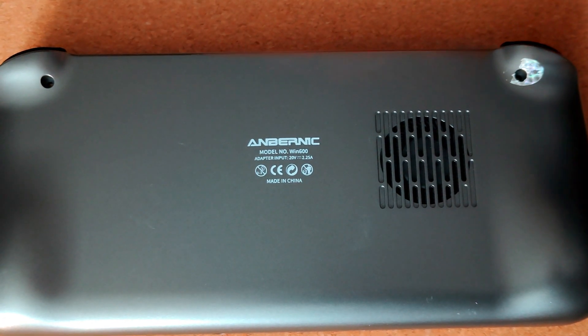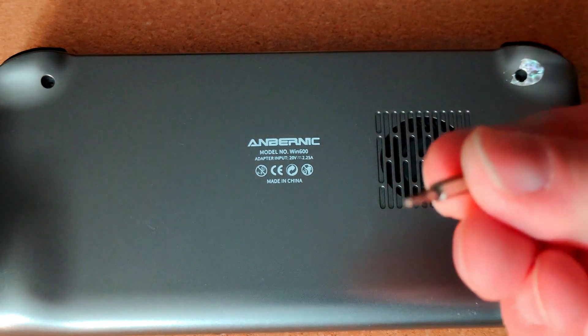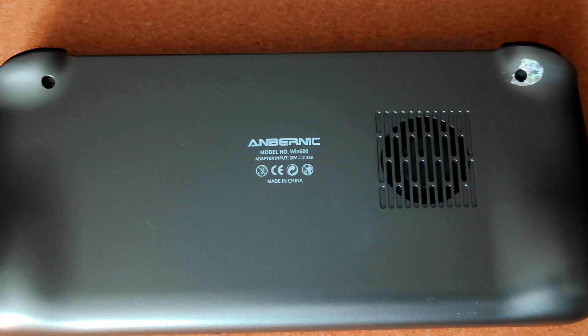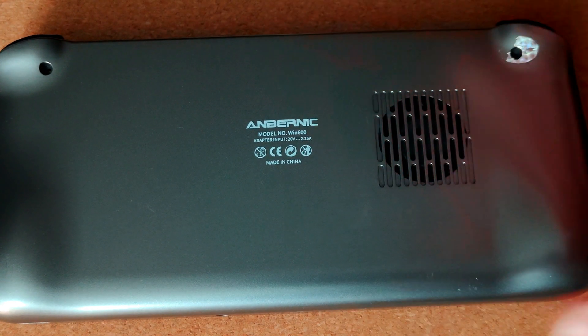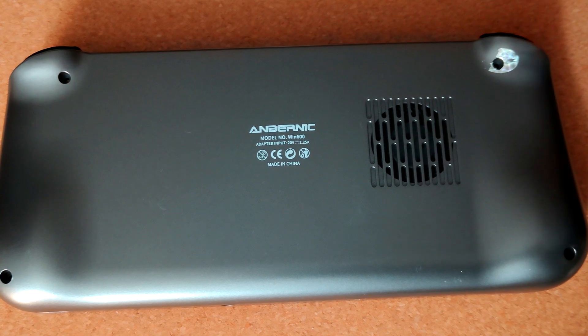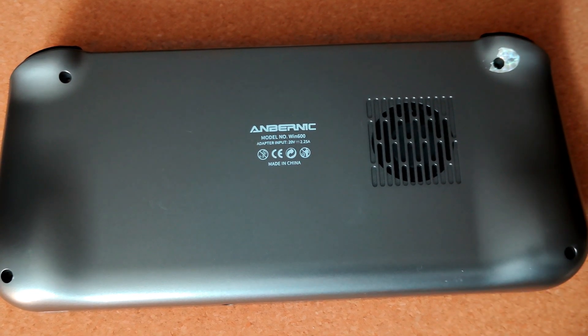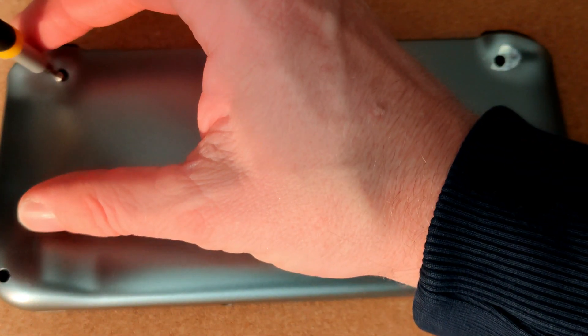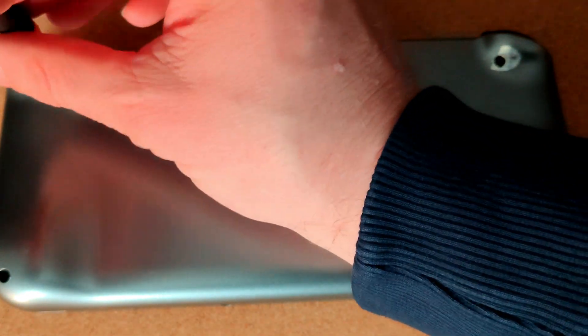The unit has a couple of tiny light scratches on the back, really nothing major. I'm actually really impressed with the condition of this Win600. The person who sold it to me just wasn't impressed with the performance. I've been doing a lot of testing and I'll be sharing some of those findings very soon.